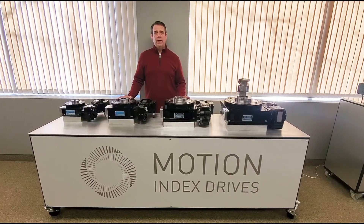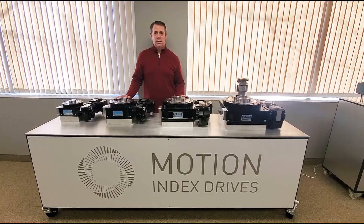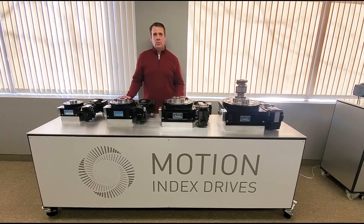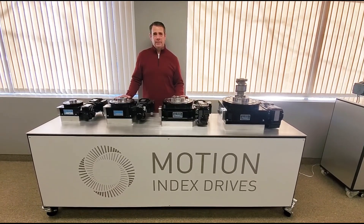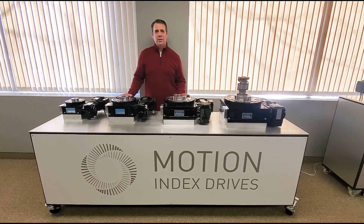If you have an indexer requirement or are looking for more information on our product portfolio, please reach out to us here at Motion Index Drives. We will be glad to work with you. Thank you, have a great day and be safe. And remember, motion is just not part of our name, it's what we do.